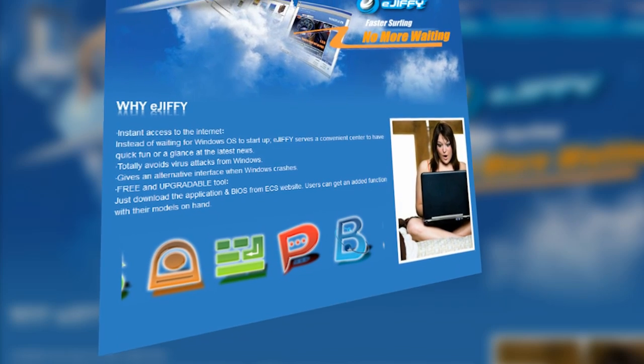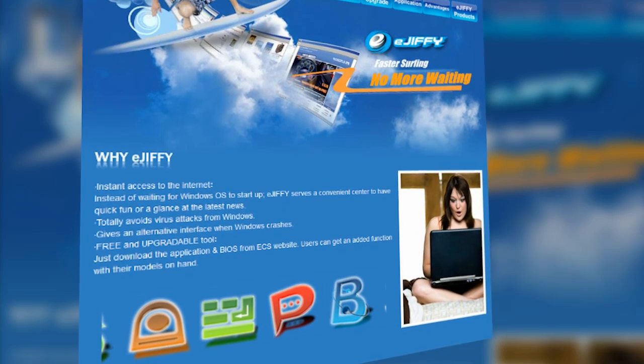EGiphy offers a nearly instant boot operating system with a web browser, photo viewer, and chat program.